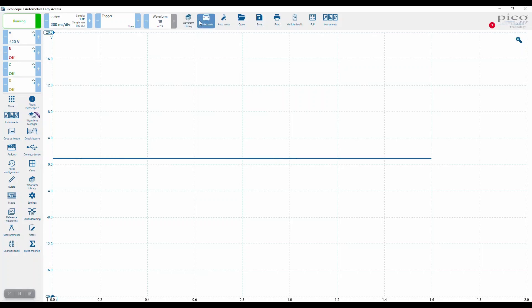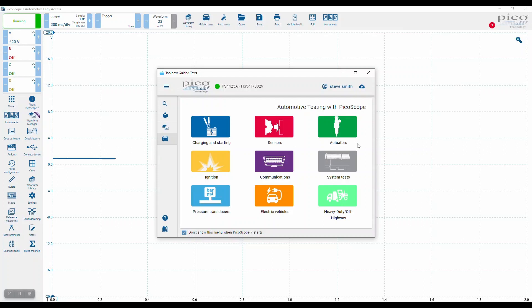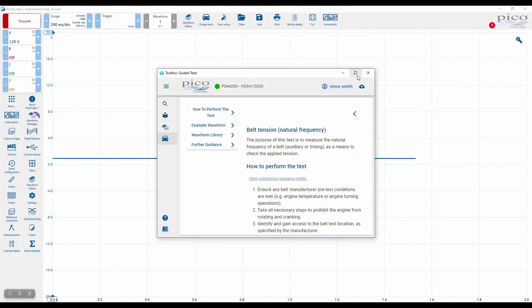For belt tension, we'll go for guided tests, and it's a system test for belt tension natural frequency. We'll load the settings file. Actually, let's just have a look at the guided test.